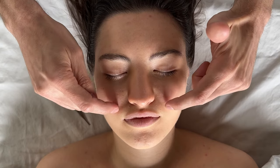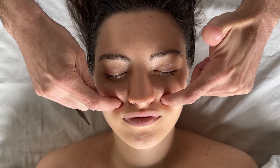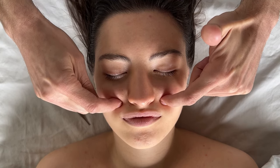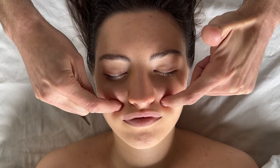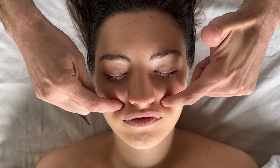Point 50 and point 39 are right around here. You can rub back and forth or do some slight circular motions. This is said to be good for digestion, the gallbladder, and the stomach.